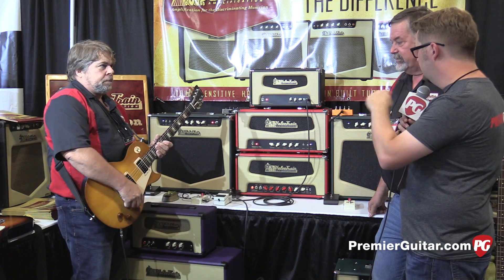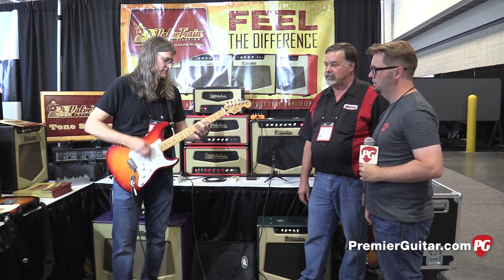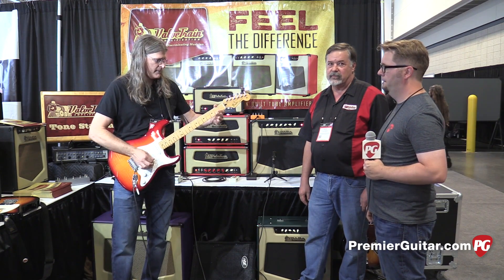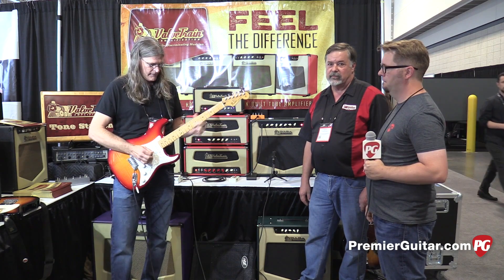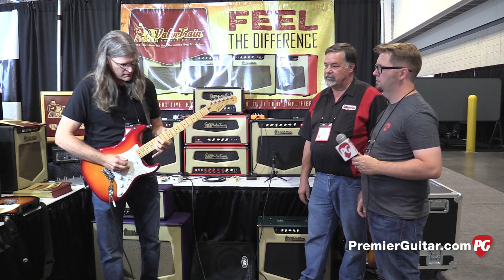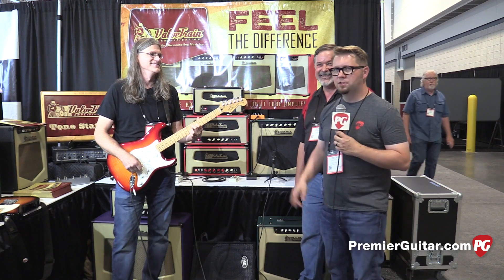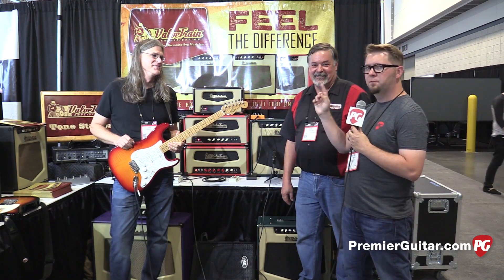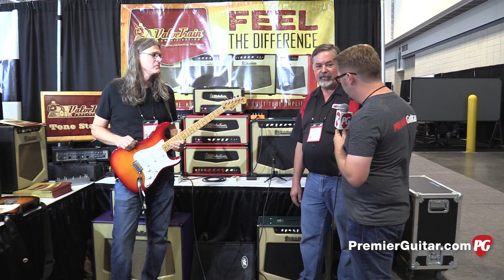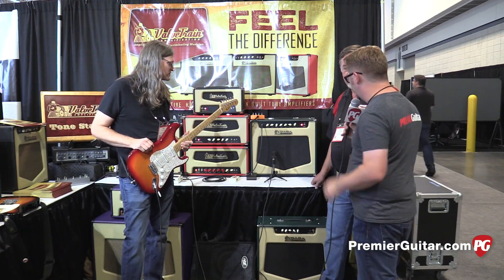Let's switch it up here and bring in John — that was John Connolly from Kenny Chesney's band, here to help us demonstrate this next series of amps. We were listening to the M45 on that intro, Rick. So tell us a little bit about this one.